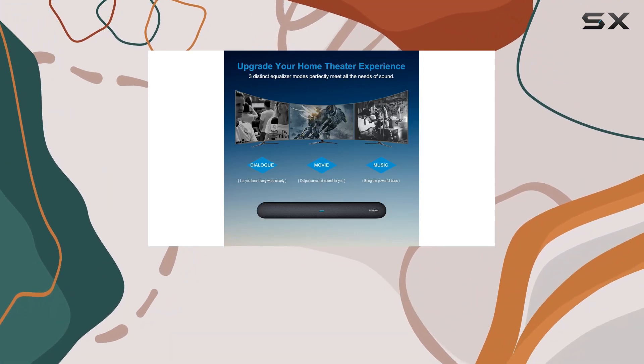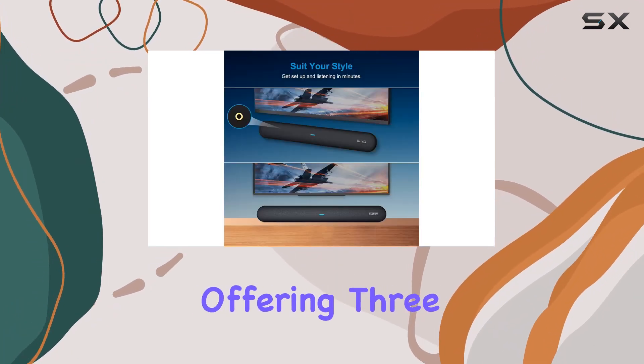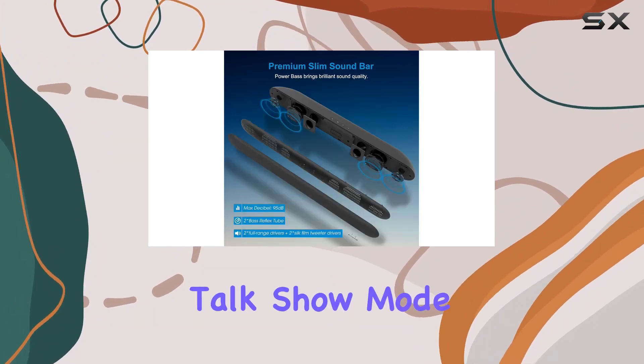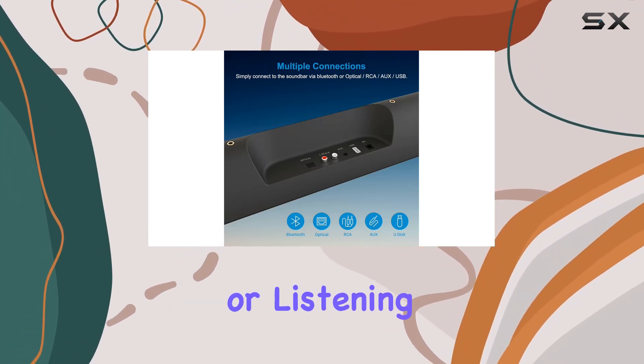Setting up the soundbar is quick and easy, whether you choose to place it directly or mount it on the wall. One standout feature is the DSP technology, offering three sound modes: movie mode, dialogue/talk show mode, and music mode. This allows you to customize your audio experience based on what you're watching or listening to.